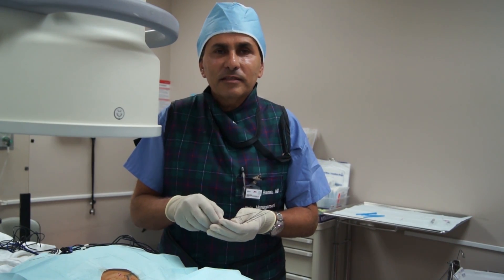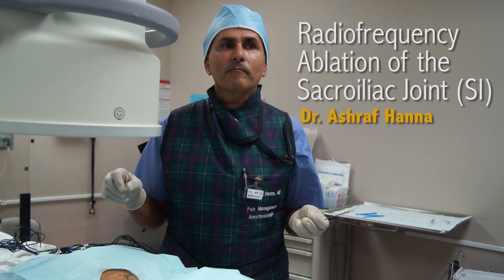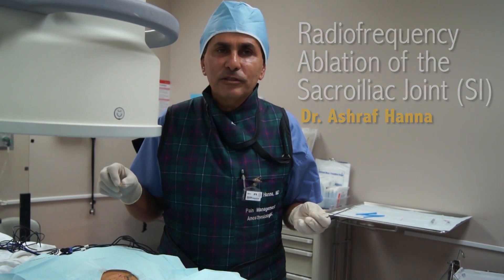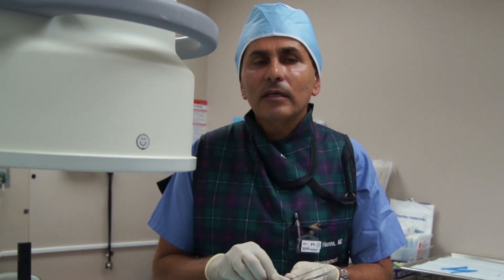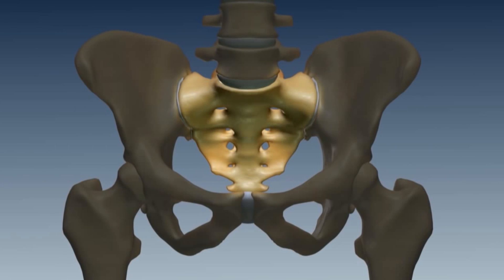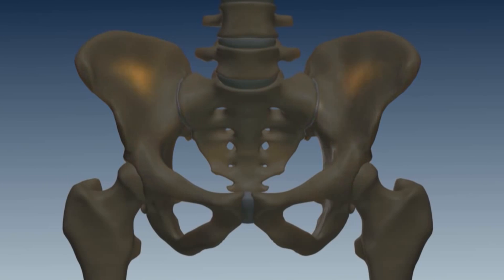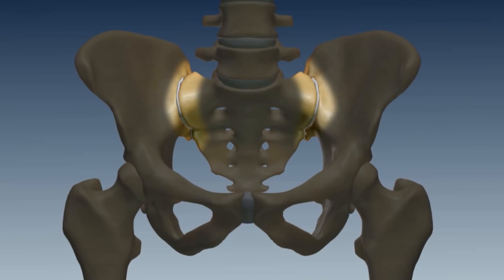Hi, this is Dr. Hanna at Florida Spine Institute and we're today performing radiofrequency ablation of the sacroiliac joint. The patient had pain from the sacroiliac joint. She had previous temporal response to sacroiliac joint injections with steroids. We then performed a lumbosacral branch block. The patient had a very good response to the diagnostic block with local anesthetic and she's here today for radiofrequency ablation of the lumbosacral branches.